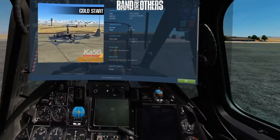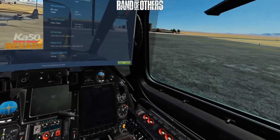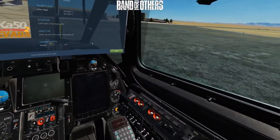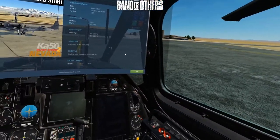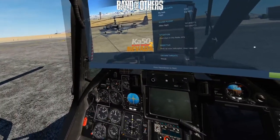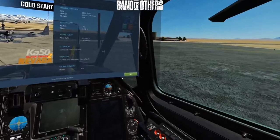Welcome everybody. Ka-50 Black Shark cold start. This is not strictly by the book, but this will get you going and ready to take off. It's as simple as that — with no weapons or anything else, this is just how to start the helicopter and have it fully running.